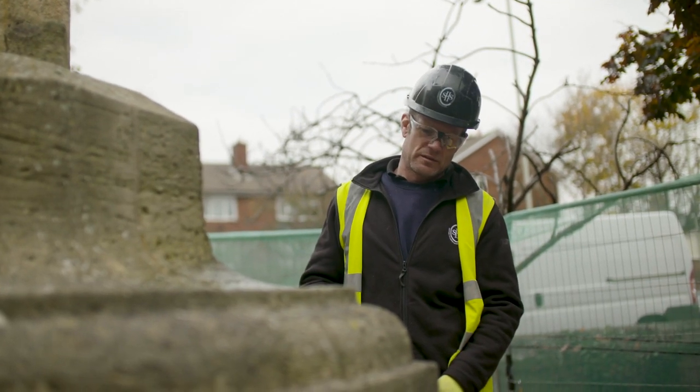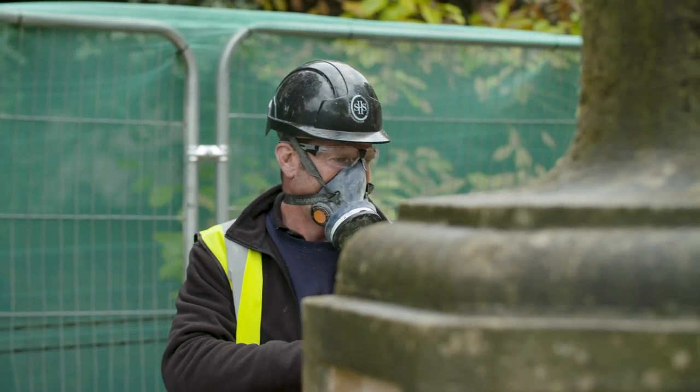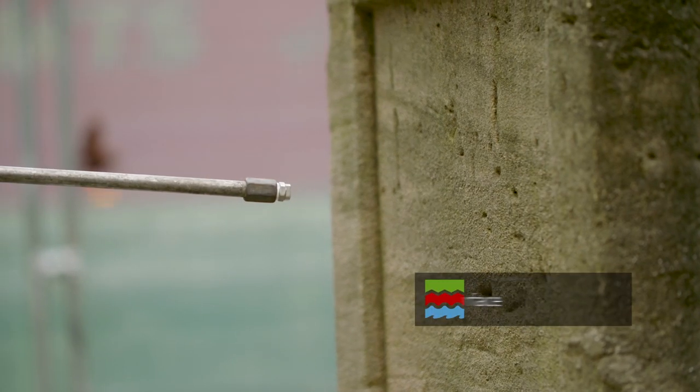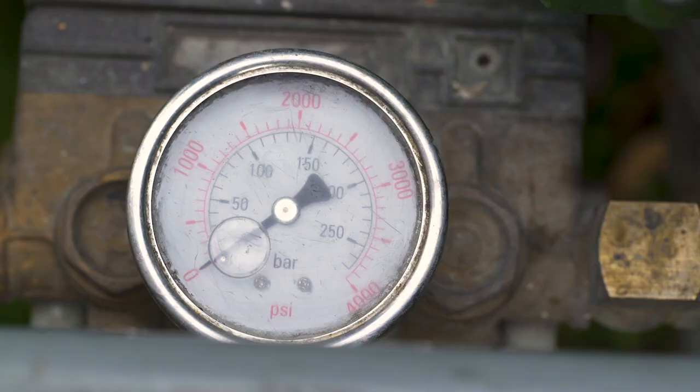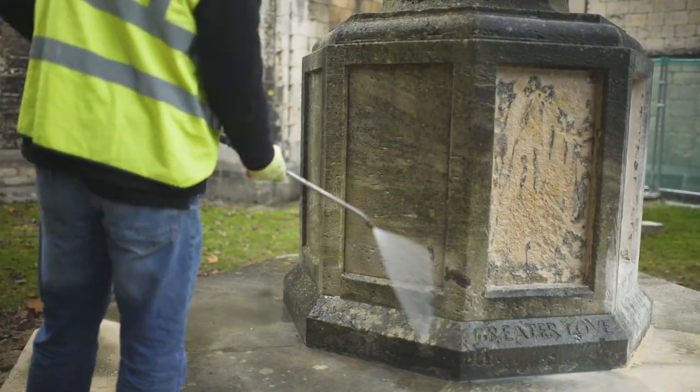Remember to take a step back every few minutes to make sure your cleaning is even. Low pressure washing can be a fairly fast cleaning option as the spray quickly removes soiling. However it is very easy to over clean the stone and start causing damage. Telltale marks are evident if this cleaning method has been used too forcefully. Always keep the nozzle about 20 centimetres away from the surface and never exceed 20 bar.